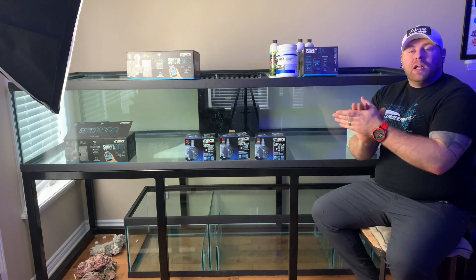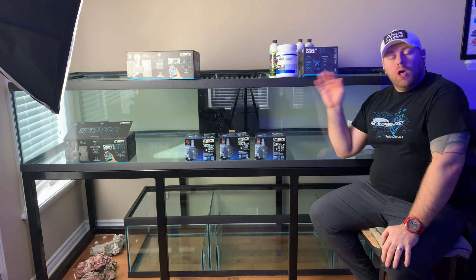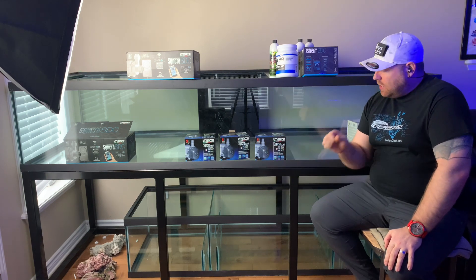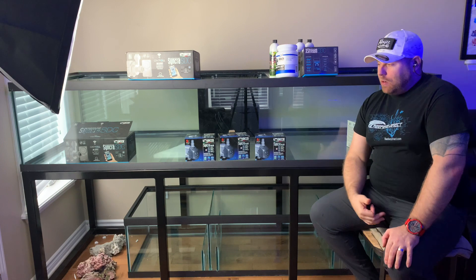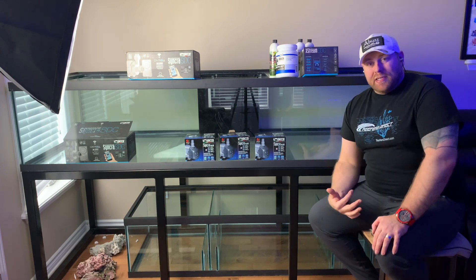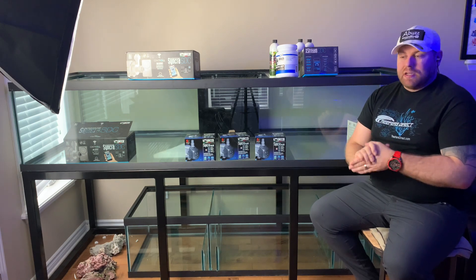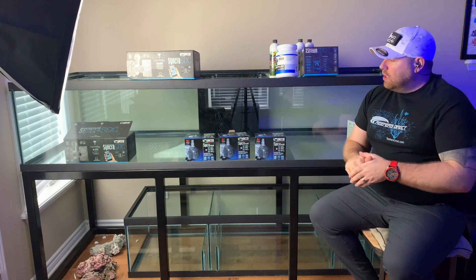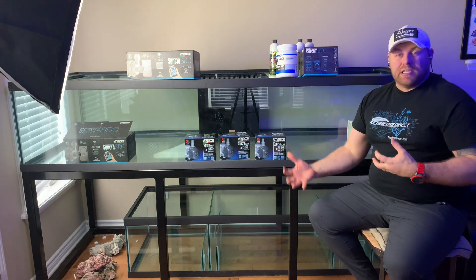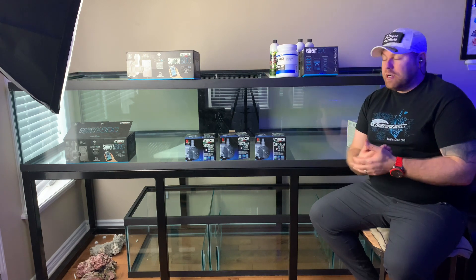Welcome back to another build! Today we are going to introduce the 420 Wolverine build. I want to give you guys a little update on what's going to go on going forward. I've always been a saltwater guy, been in for years. I've dabbled in freshwater a little bit but never really dove right in, so I always wanted to do a large-scale freshwater planted tank build.